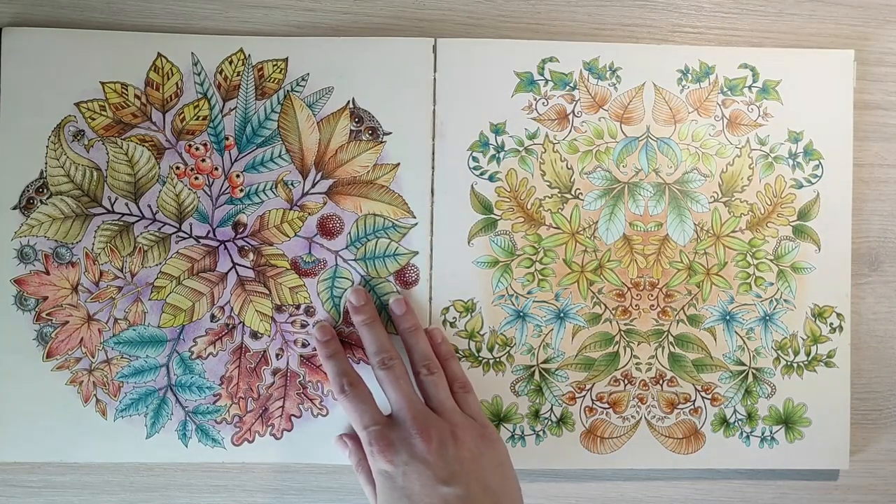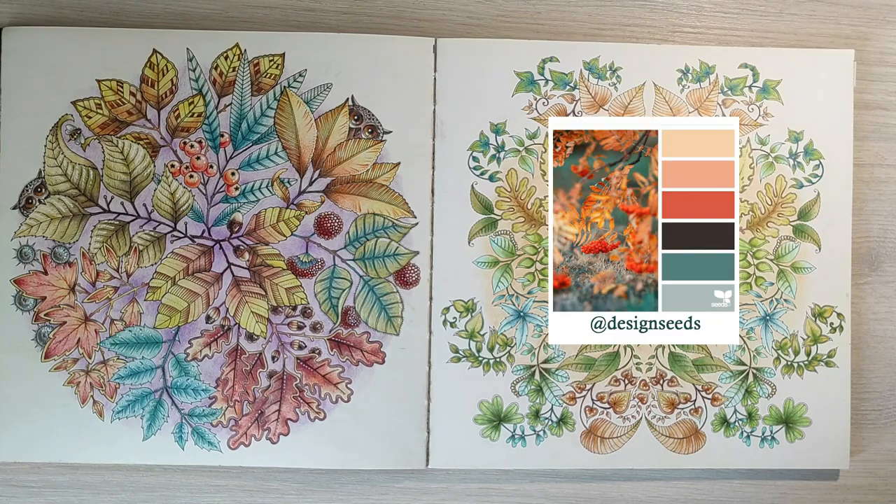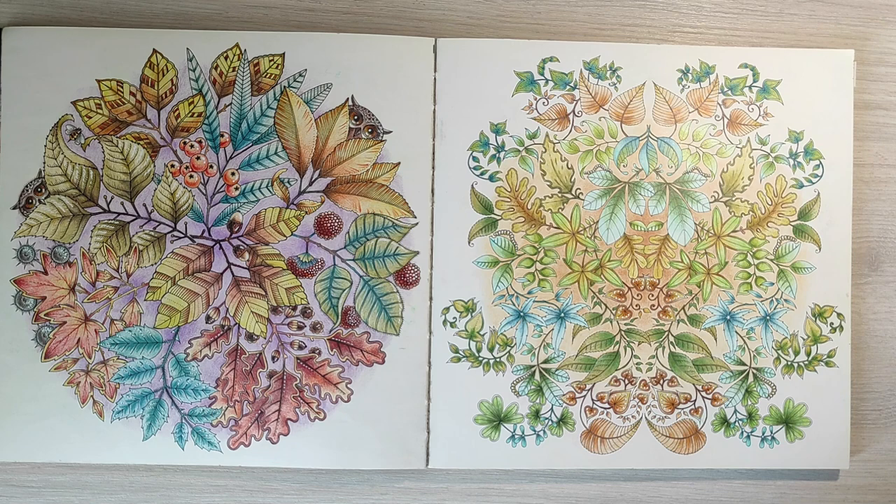For the next page I used a limited color palette with autumnal colors. But in the end I also added purple for the background because I really wanted these leaves to stand out. And for the page after that, I didn't plan any color palette — I just started coloring with whatever colors I wanted, whatever I felt like using. And I really liked the result.